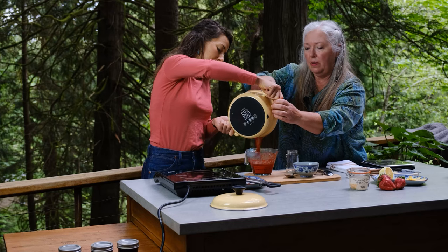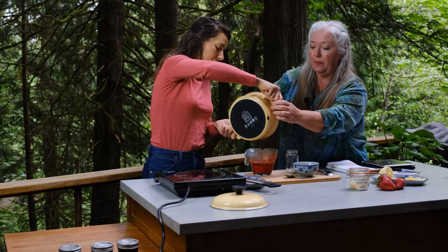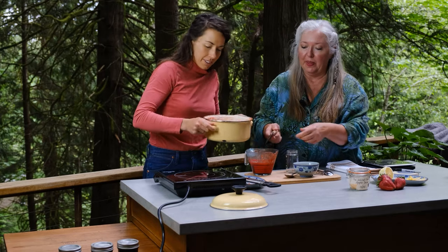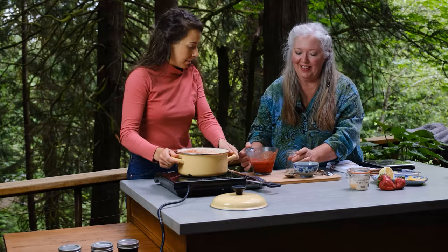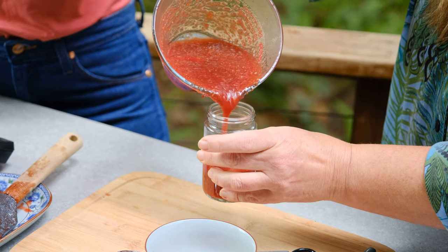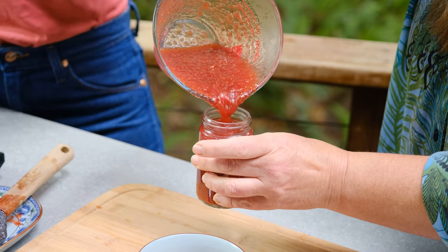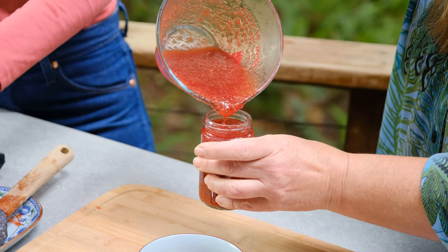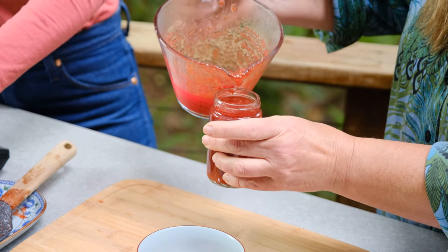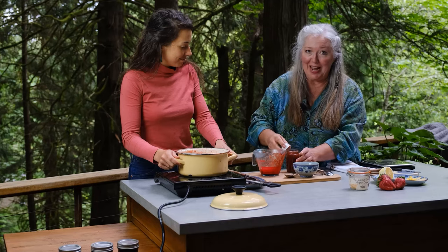You can also make fruit leathers with a similar recipe — spread it over parchment and dehydrate in the oven or a dehydrator. My mom used to do that, and you end up with a homemade fruit roll-up, something great to give kids in their lunchboxes.